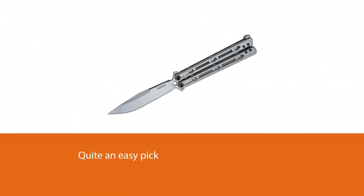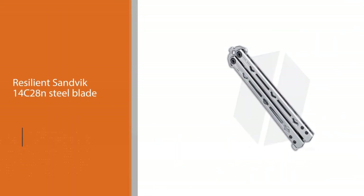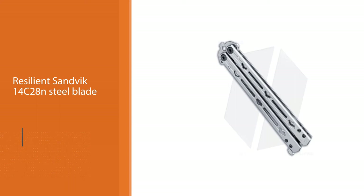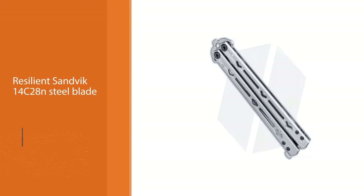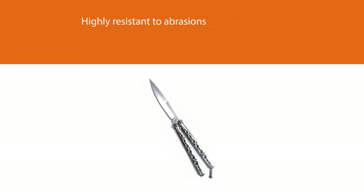A relatively new offering, it has been acclaimed by professionals and consumers alike for its stellar operation and build quality. It has a resilient Sandvik 14C28-N steel blade, a material shared with chef's knives, and is highly resistant to abrasions, dulling, and corrosion. At a threatening 4.5 inches, it sits on the lengthier side of the category.